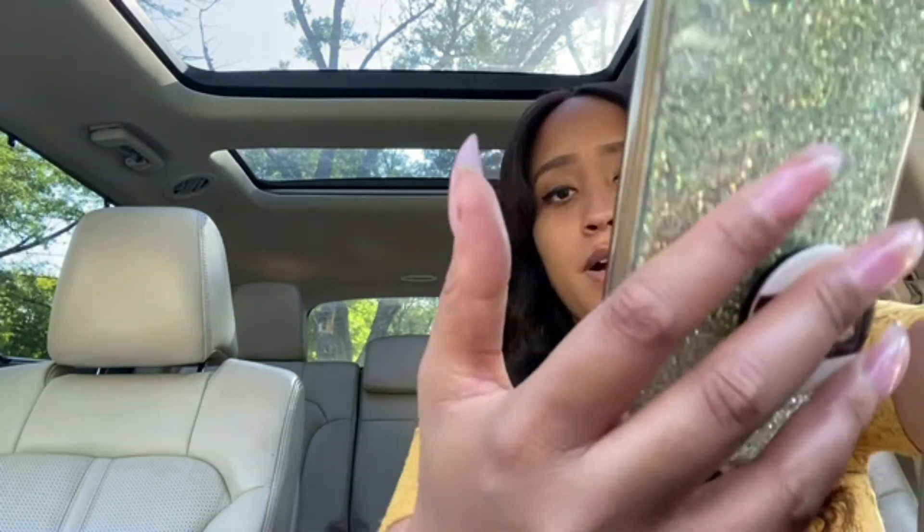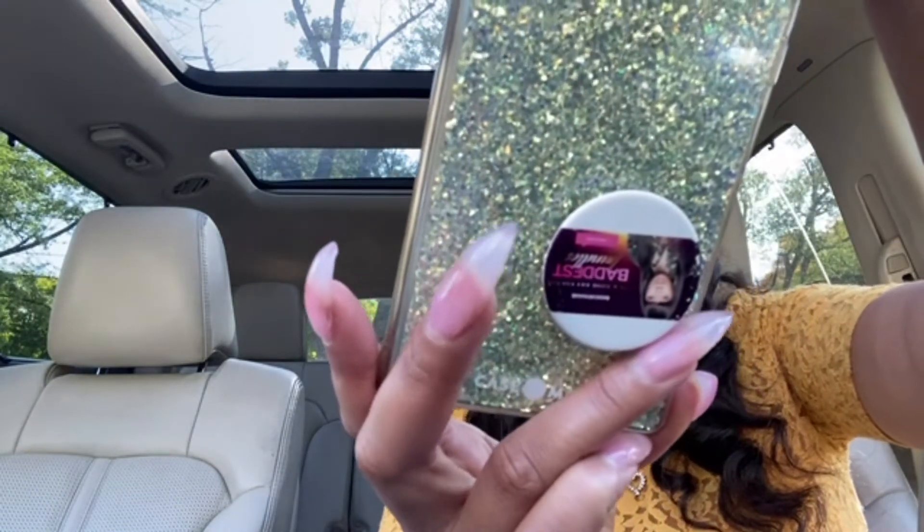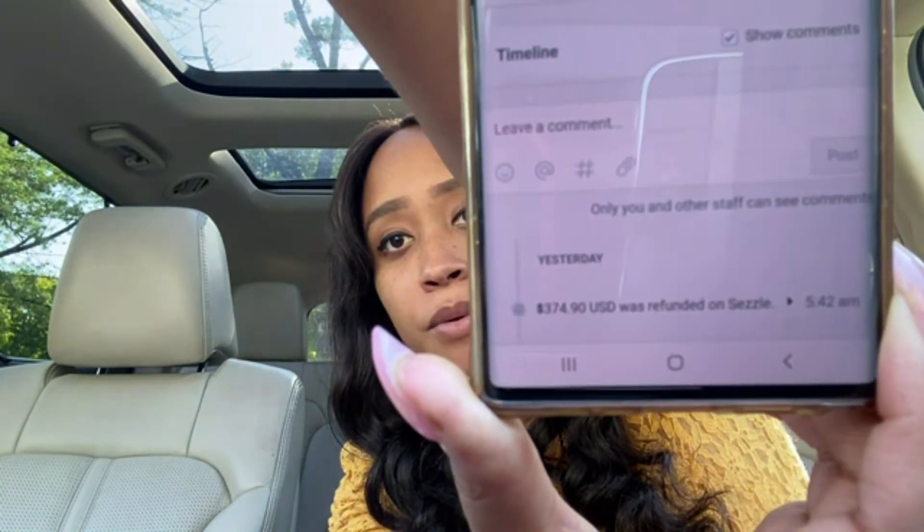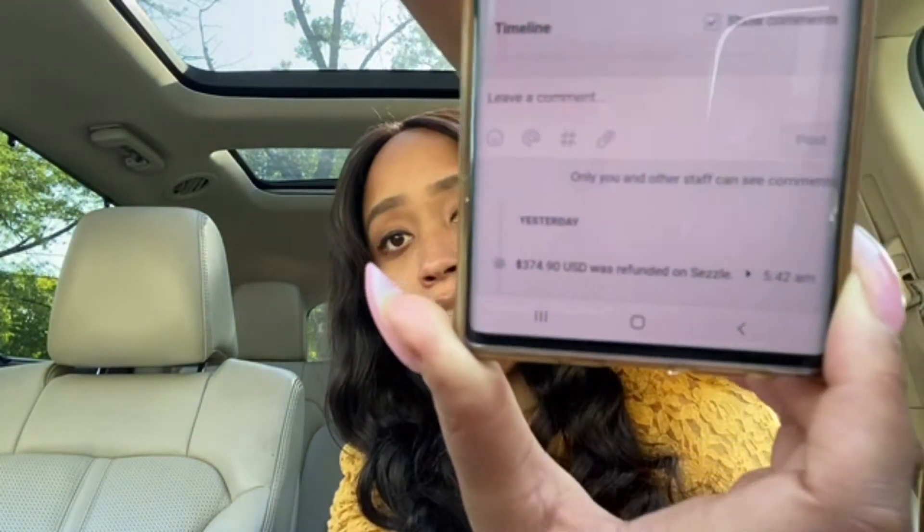I use Shopify, so all of my Sezzle orders go through there. I'm going to show you what it looks like in my store when I cancel a Sezzle order. As you can see, it shows a refund of $374.90 and it says 'refunded on Sezzle.' If you are using Shopify, you can either cancel the order through your Shopify store or go directly to your Sezzle app or website to refund the orders.